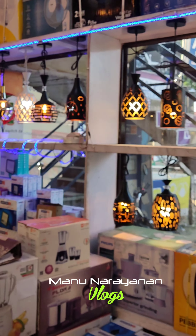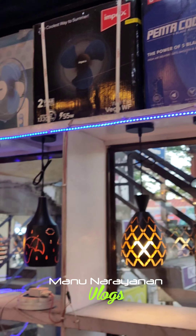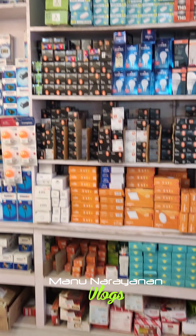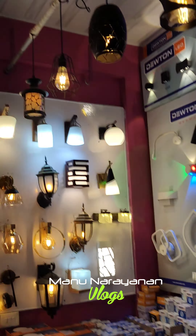Our lights are here. These lights include a table fan as well. There are so many good options. I am a fan of this place and I have never thought you'd find so much variety here.